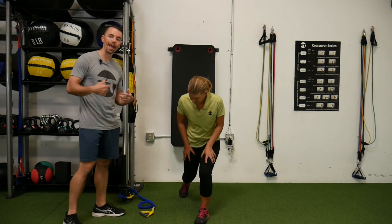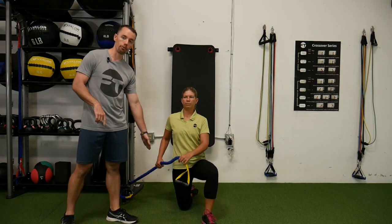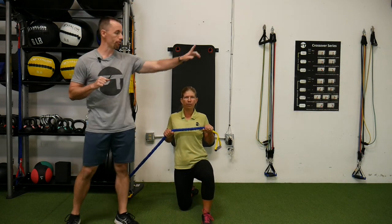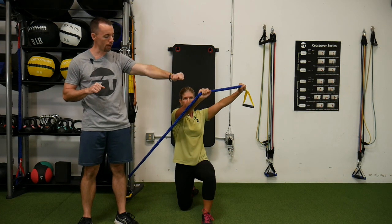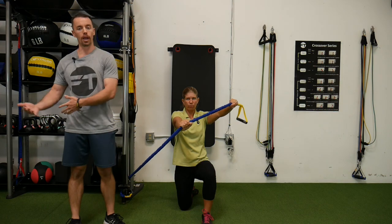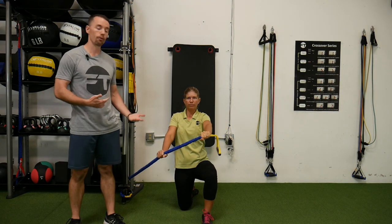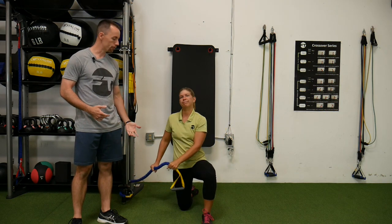The first thing we're gonna do is what we call a hay baler. Amber's gonna kneel down. She's gonna have the leg closest to the band down on the ground. She's gonna start out with the band at chest height, then press it up and away, and on the way back down, keeping her arms straight, she's gonna control it back down. Here's where we're resisting the rotation using our core, but also we're working on getting into our left hip here, which as a right-handed golfer, for Amber, that's what we wanna work on. Pressing it up, controlling back down.